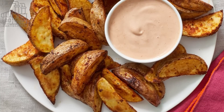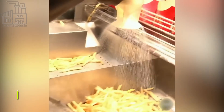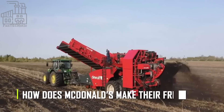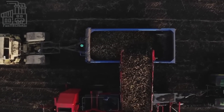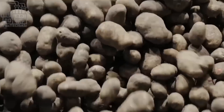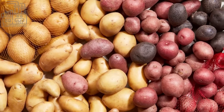McDonald's fries are known for their signature thickness and soft interior. So how does McDonald's make their fries? It all starts with the potatoes. Potato varieties are categorized based on their color, size, and use. Some common types include russet, red, white, yellow, and purple potatoes.